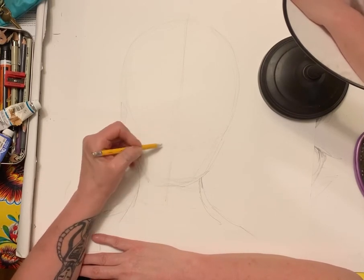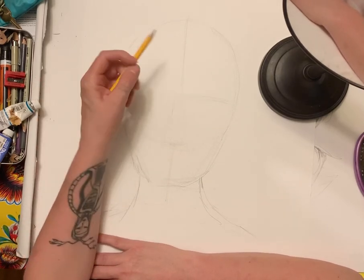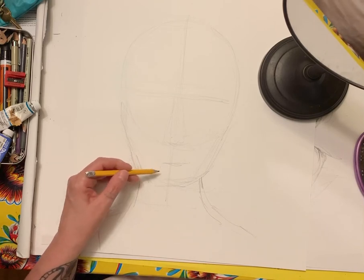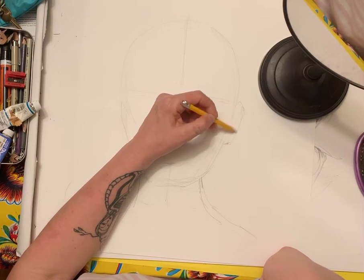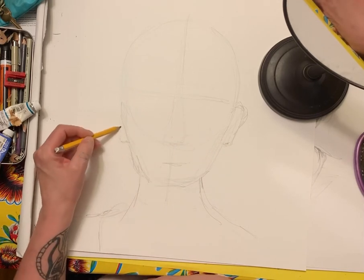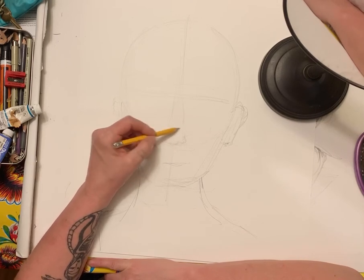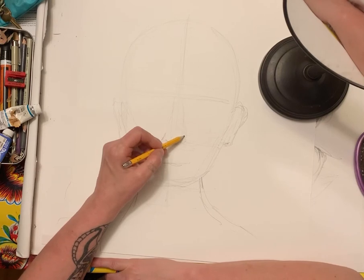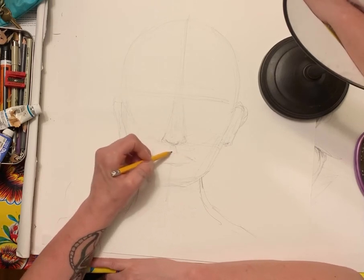We're just going to be analyzing our faces. Right down the middle, our face is somewhat symmetrical. The nose is usually around the center line, the eyebrows are above that, and the mouth is usually below it. I'm using direct observation. When I look at where my ear is, it sits right here and comes up and meets at the top. The other ear is in the exact same place.